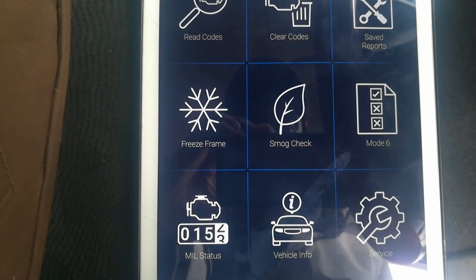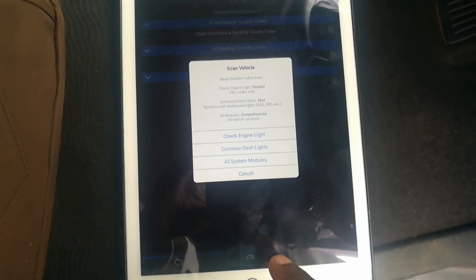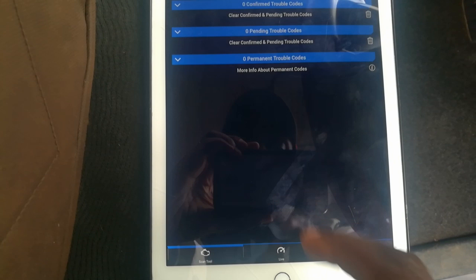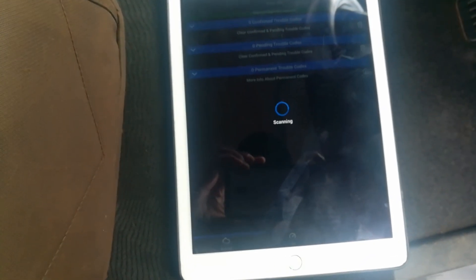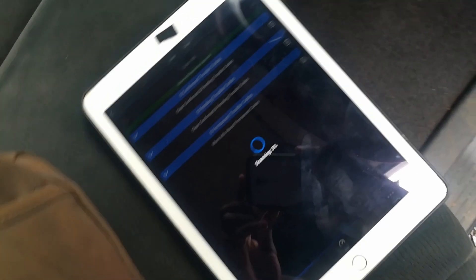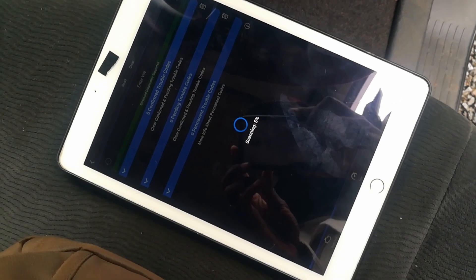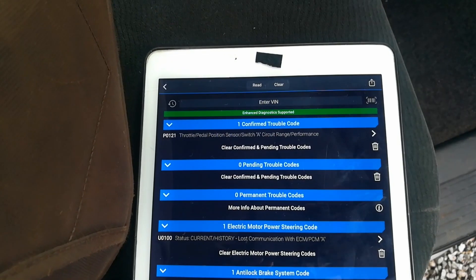When I scan a vehicle, I usually like to do a total systems scan, so I'll check for all modules. This gives me a wholesome picture of the problems the vehicle may have. Even though this takes a lot of time when scanning, you get a better picture of what the trouble is.